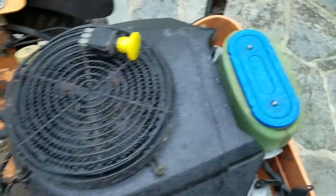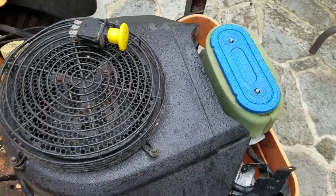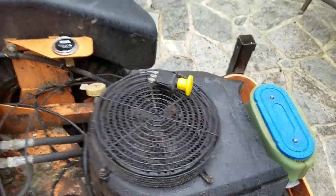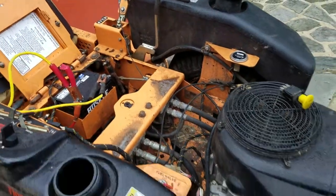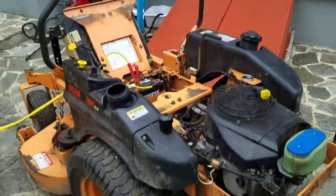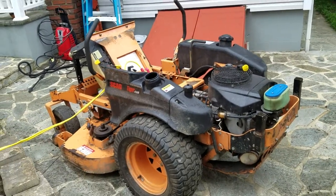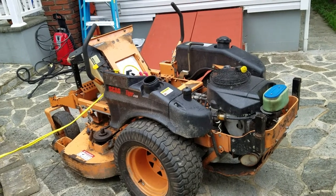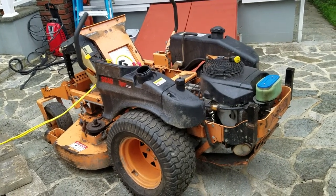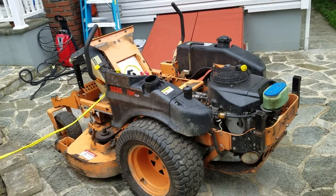Now if I put the PTO switch — here's what it sounds like. I'm used to working on smaller mowers but not on stuff like this. If you guys got any tips or advice, just let me know. I've literally tried everything and I can't get the sucker going, so any help is appreciated. Thank you.